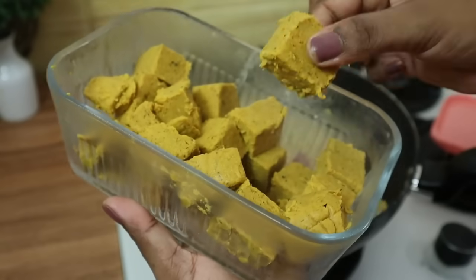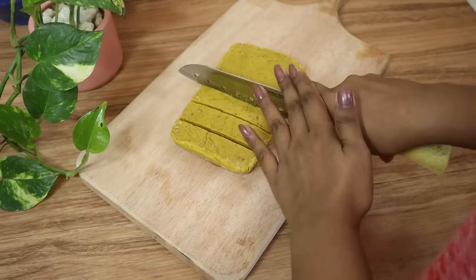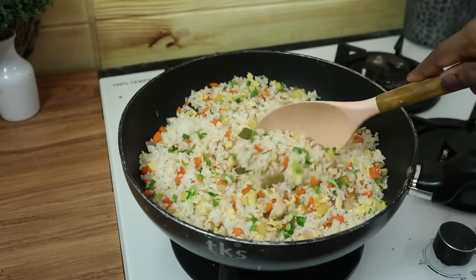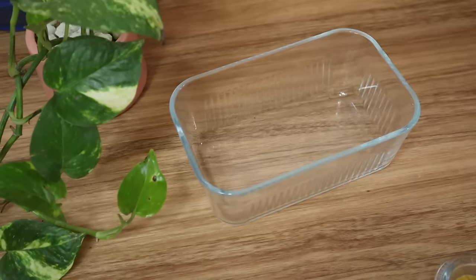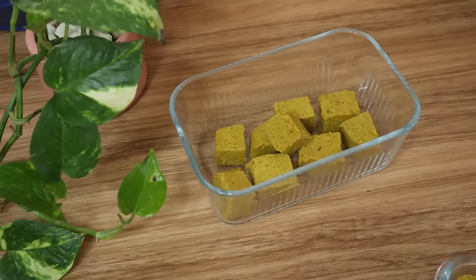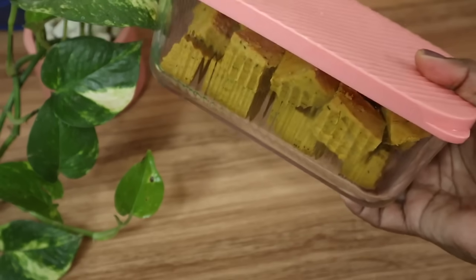Let's see how the chicken soup is cooked.